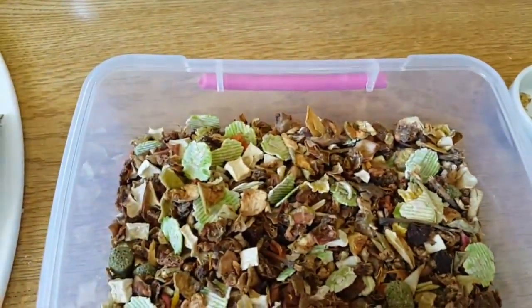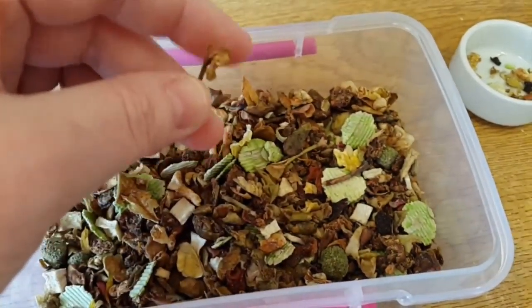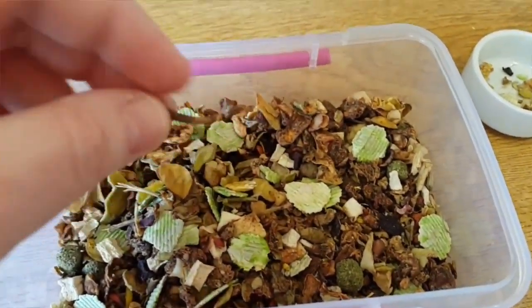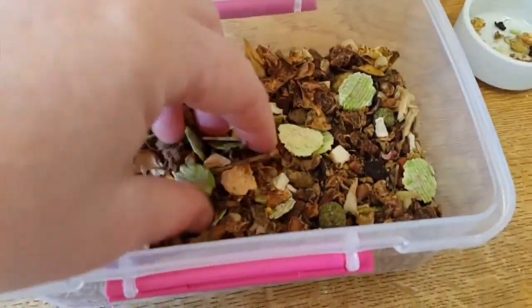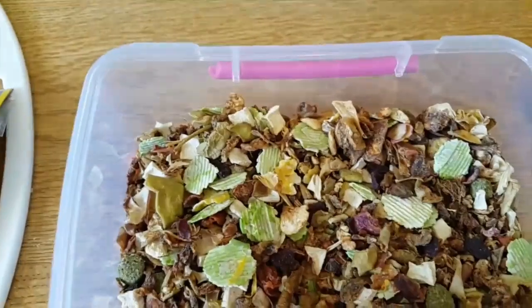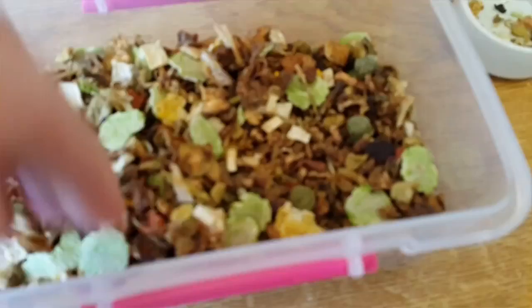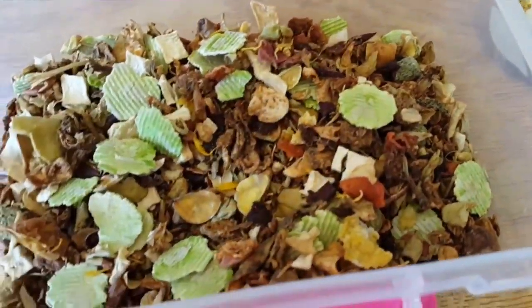Every time you put a bit out in the hamster's bowl, just do it in a separate bowl first and then fish out all the sharp bits. I think when manufacturers are making these mixes, they forget that hamsters pouch, and sharp bits should not be in there for hamsters because they can seriously pierce and cause a hole.